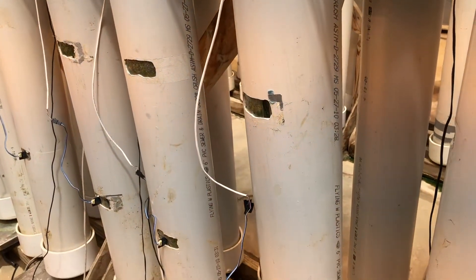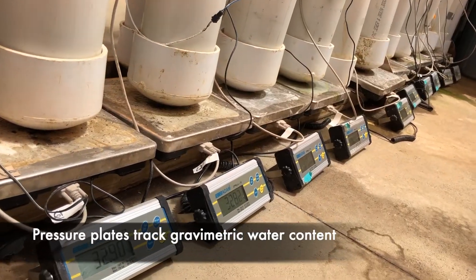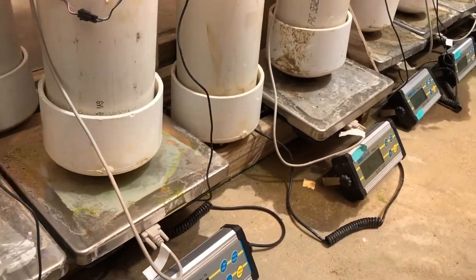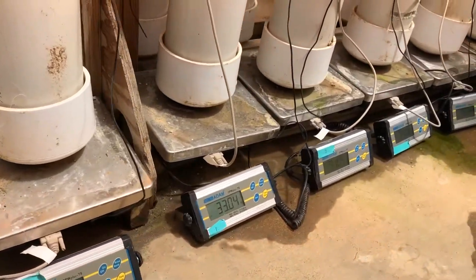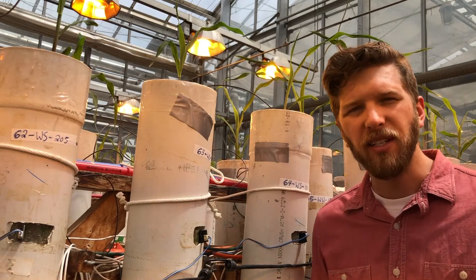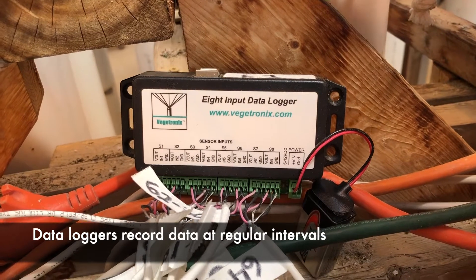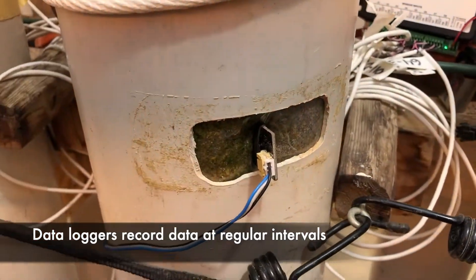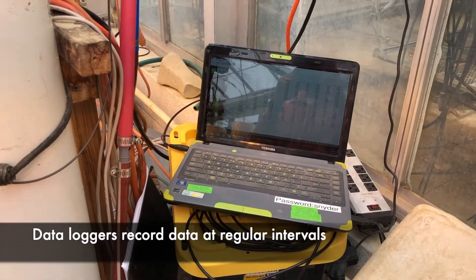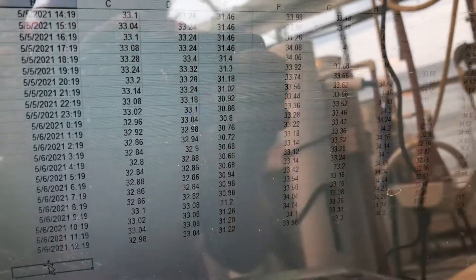Additionally, at the base of these columns we have pressure plates that are tracking the total weight of the column, and therefore we can get gravimetric water content of the entire column overall. That can tell us something about total water use and comparing total water use between the different varieties that we're growing in our greenhouse studies. Overall, we have all of these sensors hooked up to data loggers which take a measurement every hour, but they can be programmed to take measurements even more frequently than that.